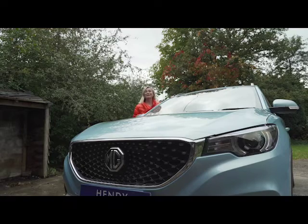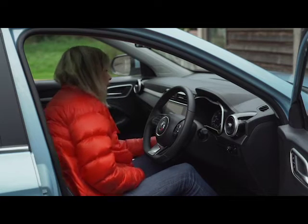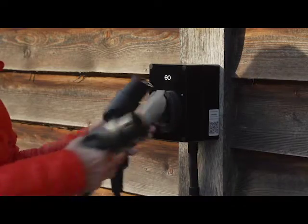Here's my first ever electric car, and I'm laughing because I haven't got a clue what I'm doing. How do I charge it up? How do I make sure I don't run out of charge?